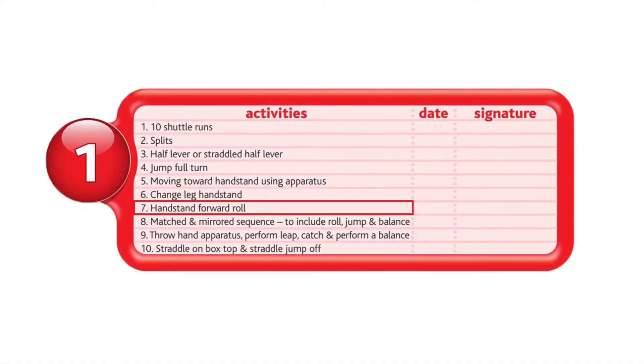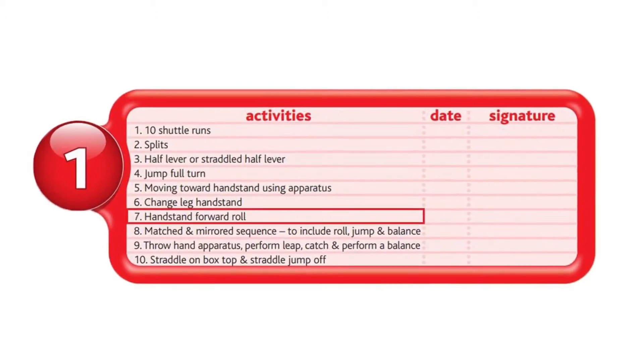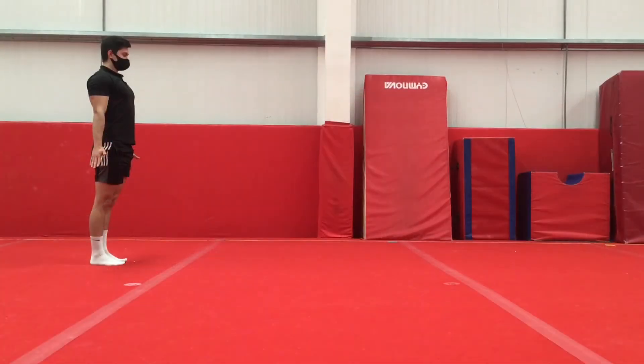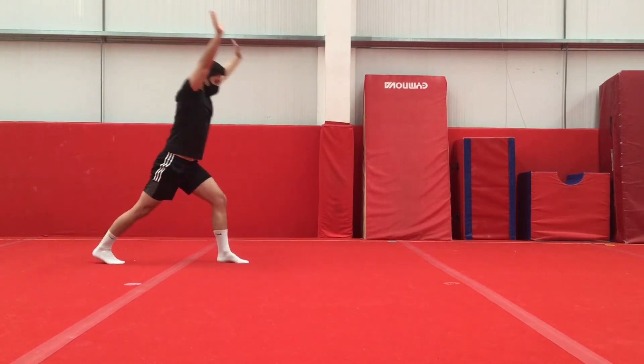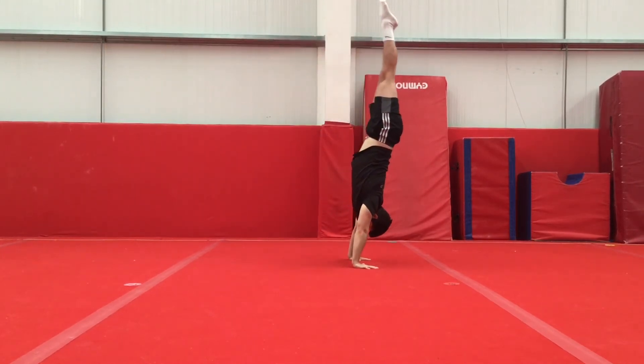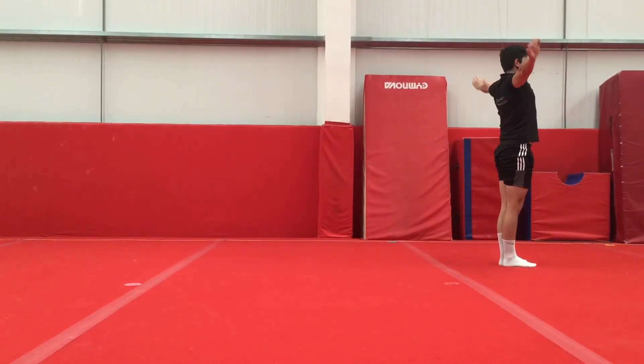Next, we have the handstand forward roll. Again, you want to start off in your standing stretch position. You'll step forward into a lunge and kick to handstand. Try your best to show the handstand before you bend your arms and tuck your head in to safely descend into the forward roll.